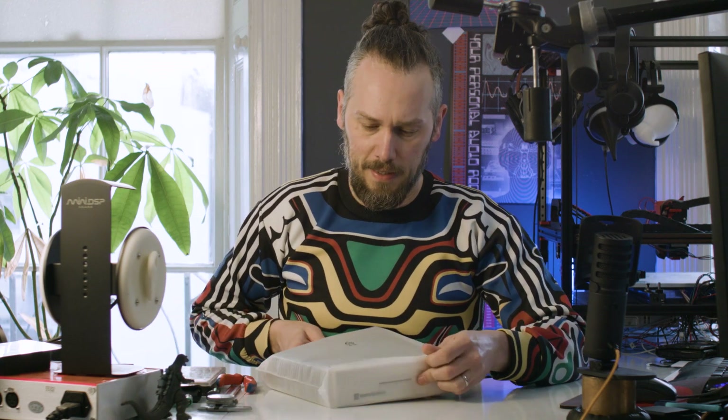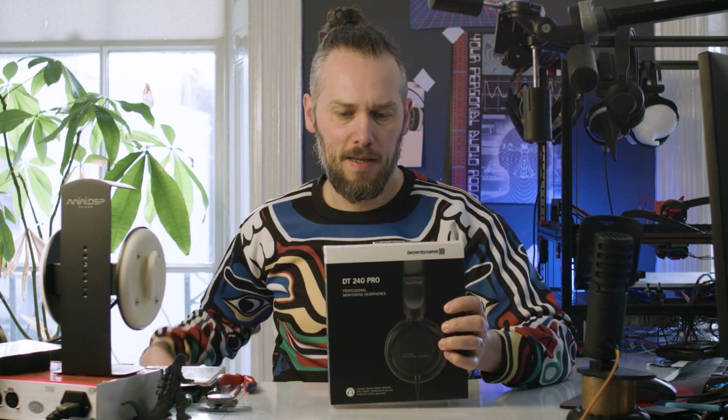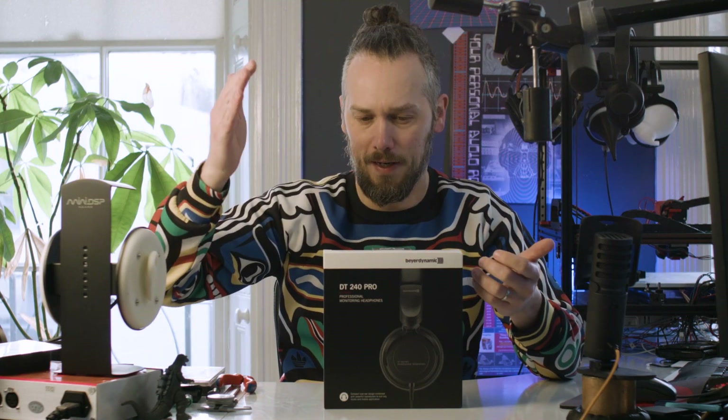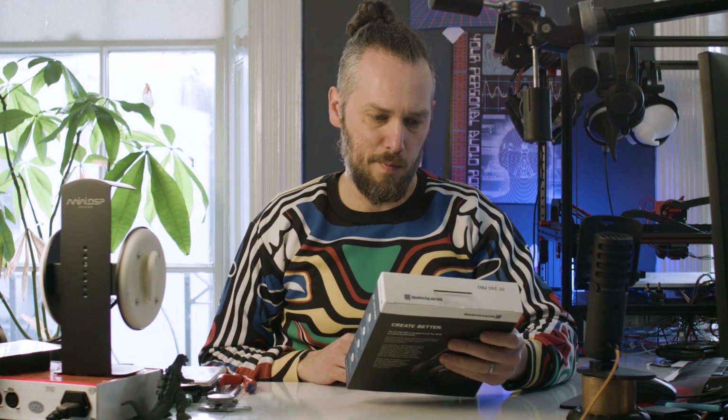What up nerds, it's Jason here from Custom Cans and today we've got something a bit different. I was putting in our order with Beyerdynamic to get some new stock in, and I saw these - the DT240 Pro. It's not something that we've looked at before because we generally have to do slightly higher end stuff just to be able to make some money on it when we customise or modify them.